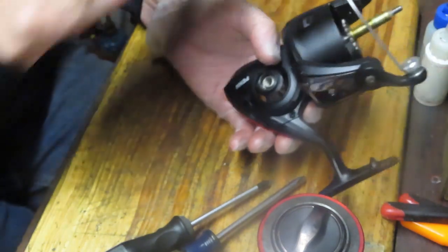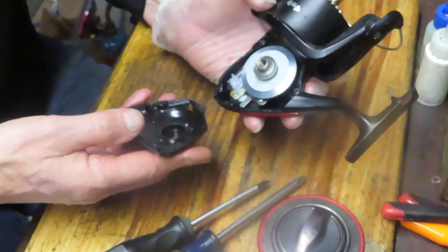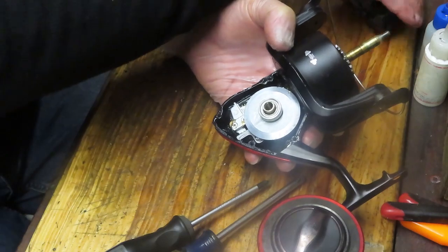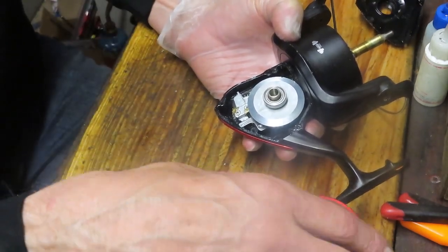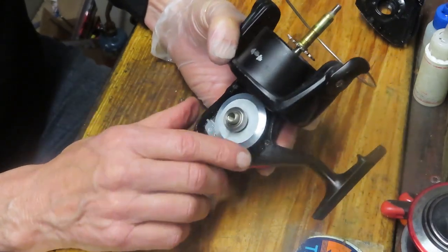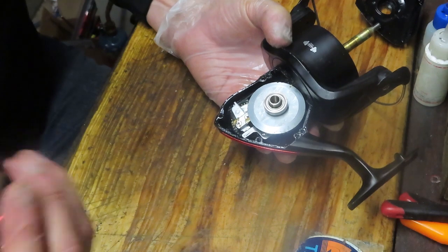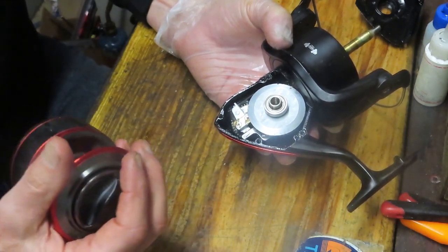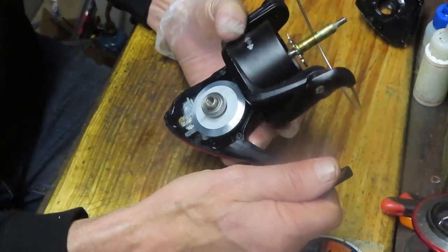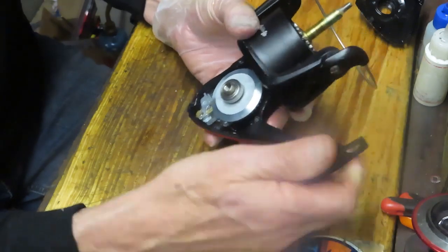One thing I want to encourage you to do along the way is to take pictures. Pictures help you see the orientation and the way the reel was put together. The metal side plate is what distinguishes the Fierce from the Pursuit. This is a big gear — big gears turn little gears and make the spool go round. It's a 5.3 to 1 ratio, holds 350 yards of 25-pound line, making it a good reel for the surf and the largest in the series.